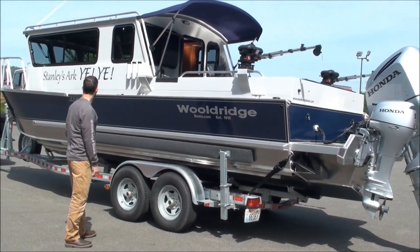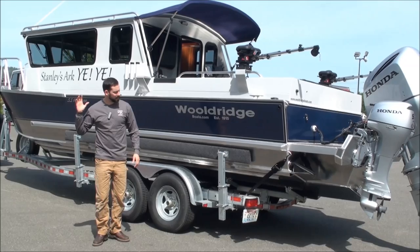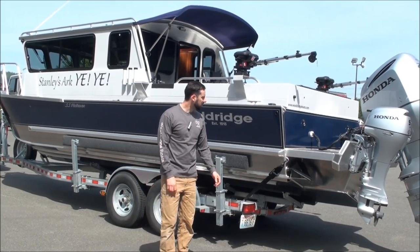You can see a VHF antenna on top and big bow railings. We'll go take a closer look at all this stuff, but for now let's go look at the front of the boat.